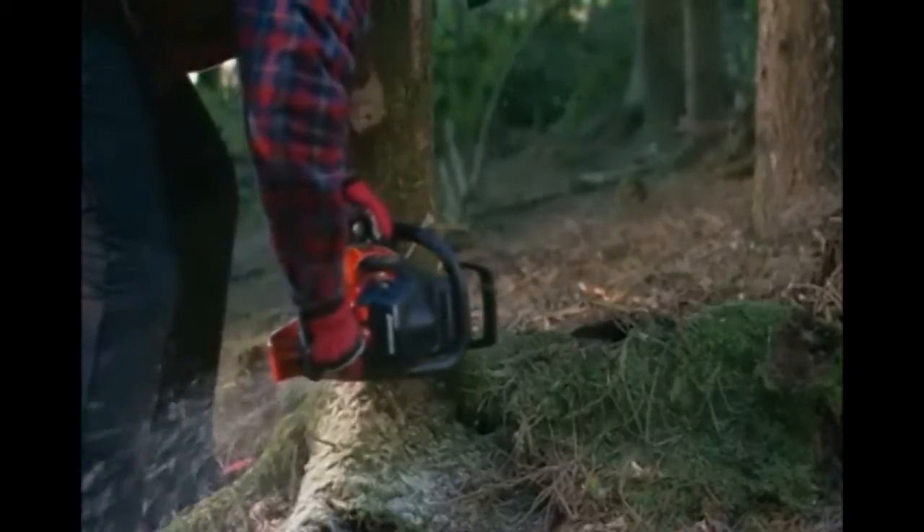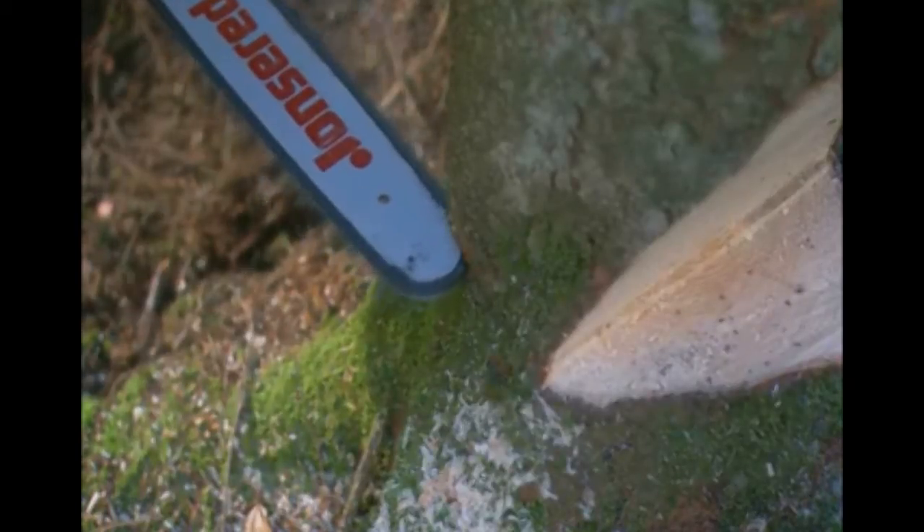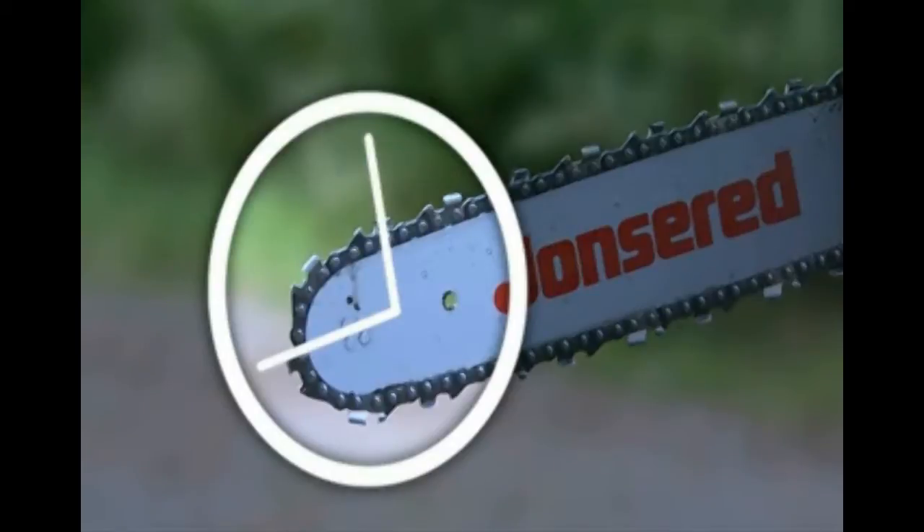The greatest risk when working with a chainsaw is injury due to kickback. Kickback occurs if you apply the saw in what is known as the kickback risk sector on the top of the guide bar nose. The guide bar will then climb upwards and the whole saw will be thrown backwards by the force of the rotating chain.